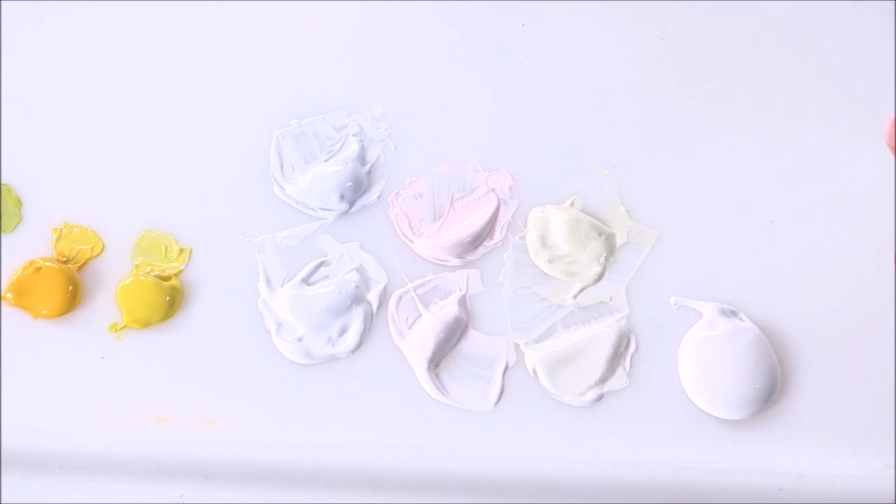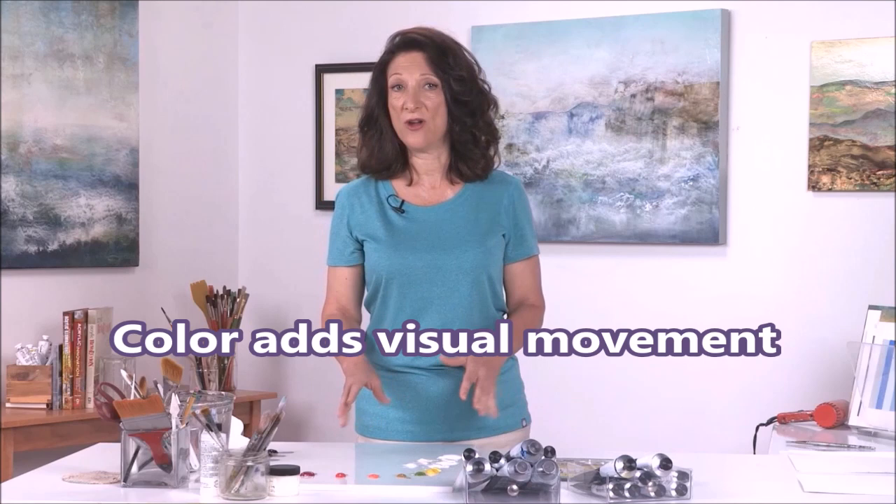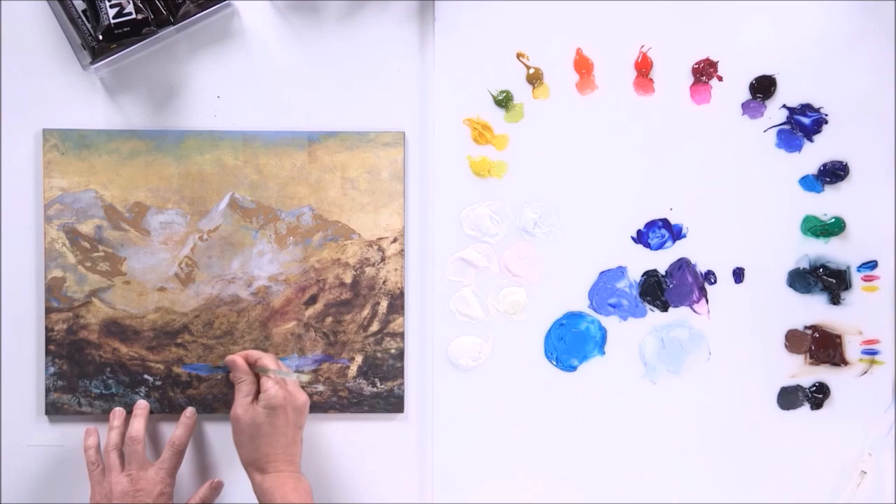Light values in my paintings — I think they're very important. I call them the eye gems; they're where our eye as a viewer moves in the painting. I like to use the term eye choreography. As a painter, I feel like that's what I'm doing with my paintings — I'm creating eye choreographies.